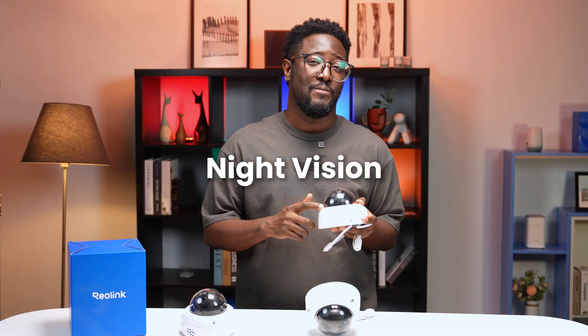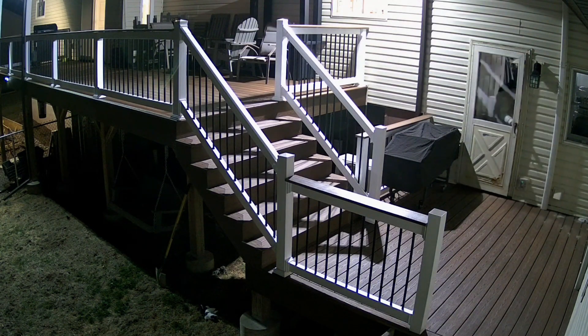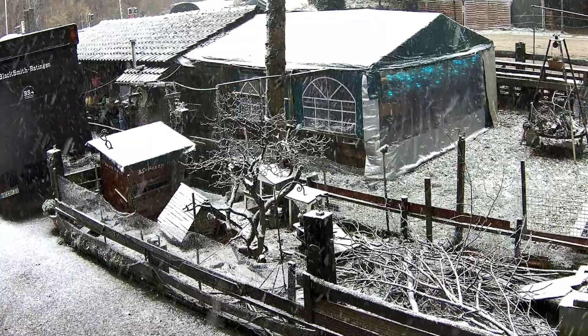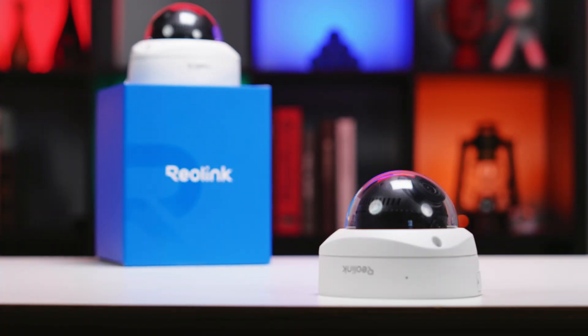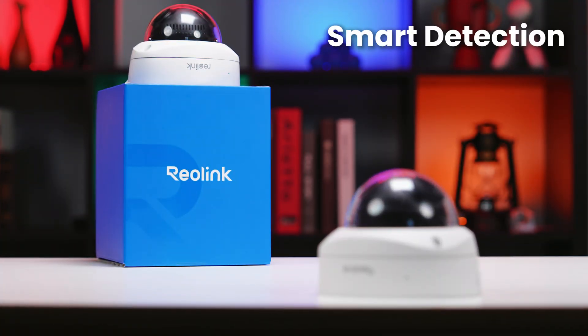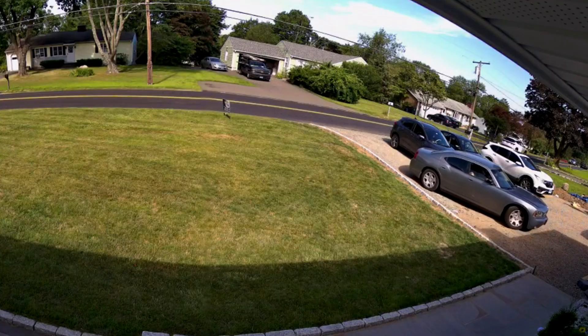And don't forget night vision — clear footage during the day and at night. This camera is also weatherproof against rain, snow, and heat; it just keeps working. Plus, you get the additional benefit of smart detection between person, pet, and vehicle — and without monthly fees.